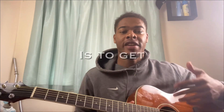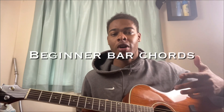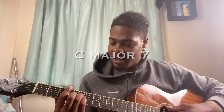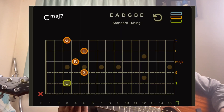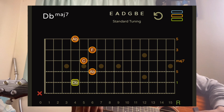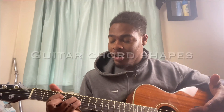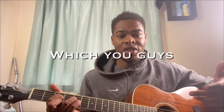I want to get you guys comfortable with more beginner chord shapes that can be used as beginner bar chords. So if I take a C major seven and slide it up, I've got C sharp major seven — start up again, D major seven. Just by sliding, I'm in a different key.